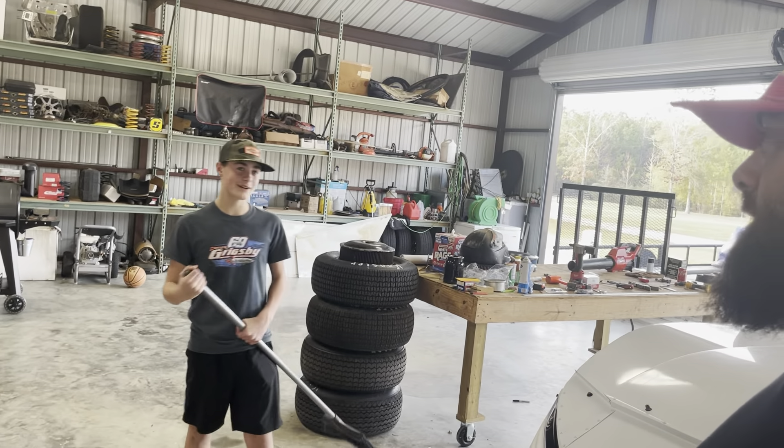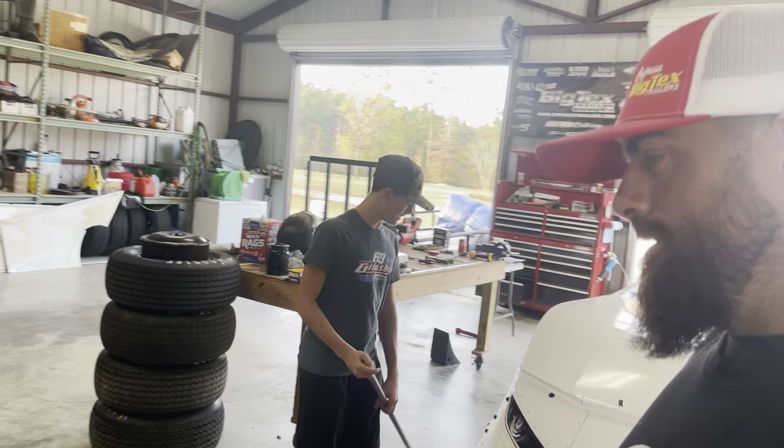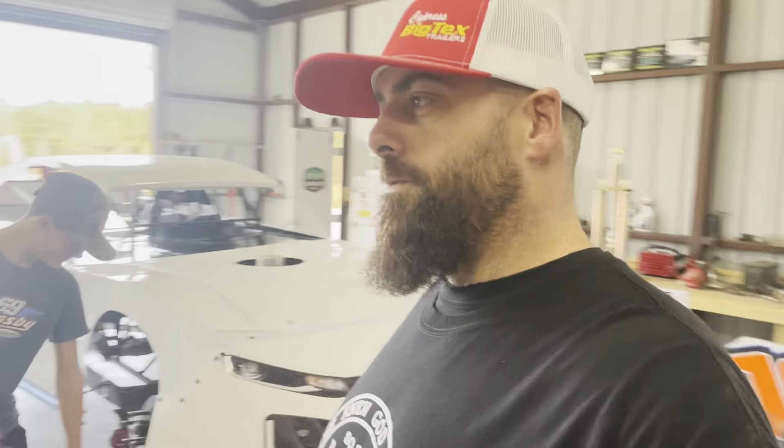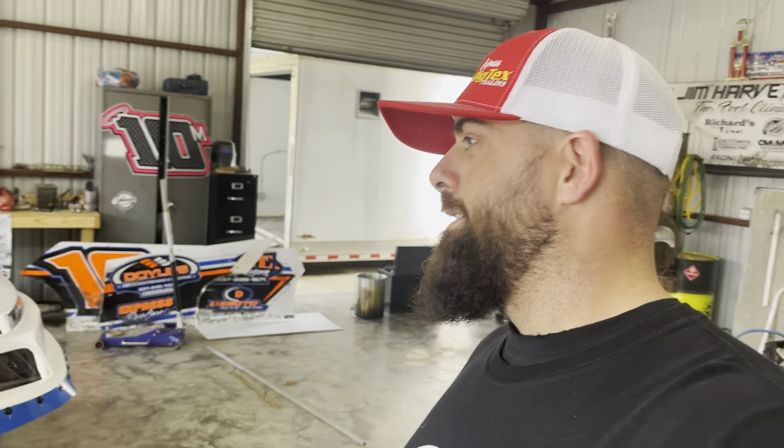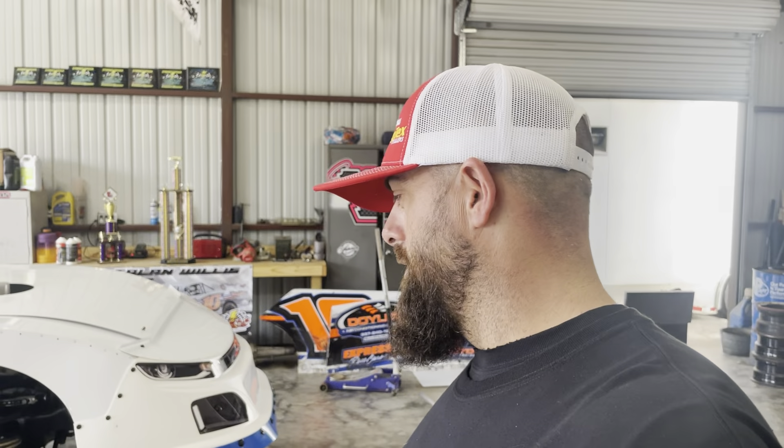We'll time-lapse putting the wrap on, but I need y'all to know — we are not professionals. Are you a professional, Talon? I've probably only done it — last year was really my first time. Yeah, I usually just supervise. Last year was the first wrap I've ever put on dry and it actually went really well. I'm so scared I'm gonna mess it up. But we're gonna try to get it on and time-lapse it. It probably won't be the right way to do it, but it'll be the only way we know how. Give us some tips if y'all know a better way.